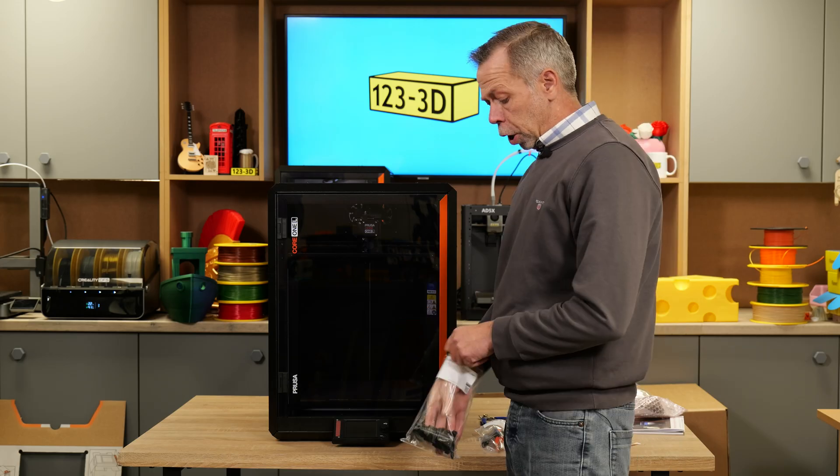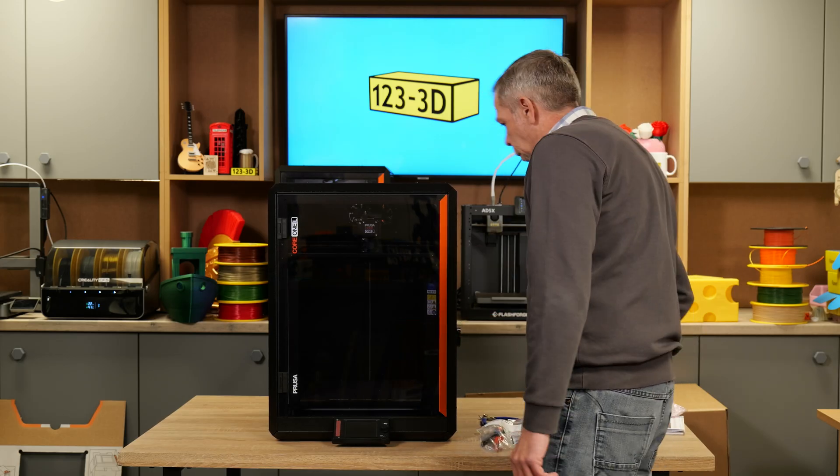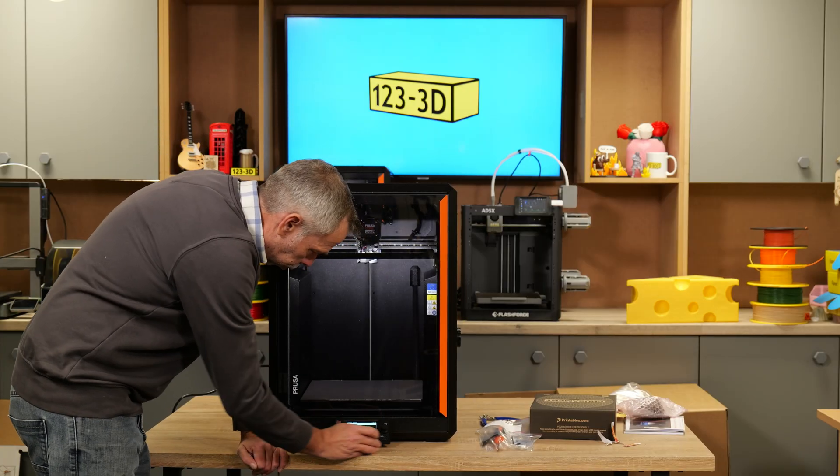Spool holder — this is a new addition. It just pushes in and twists into place. Power lead, lights, camera, action. We shall walk through the setup menu.